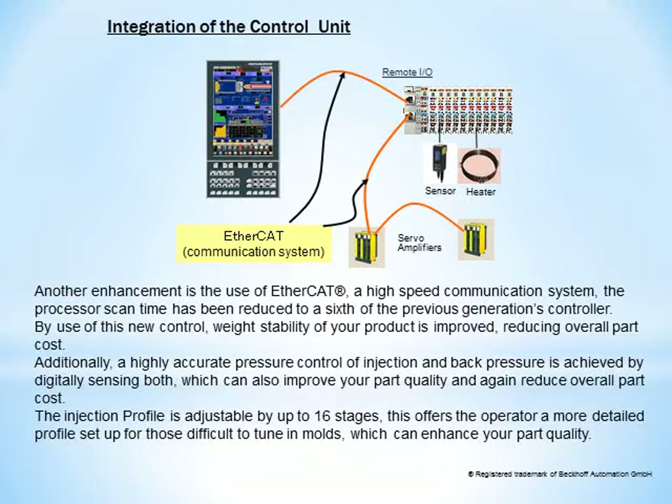The injection profile is adjustable by up to 16 stages. This offers the operator a more detailed profile setup for those difficult to tune in molds, which can enhance your part quality.